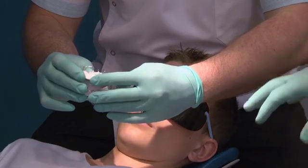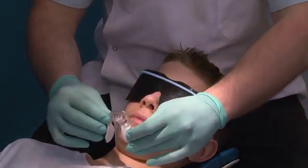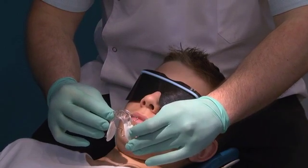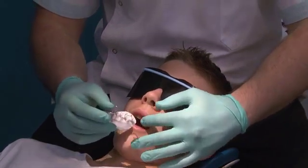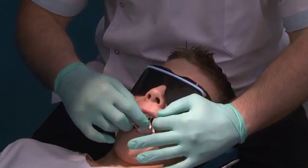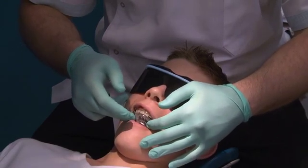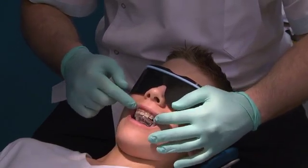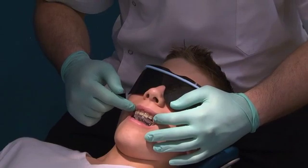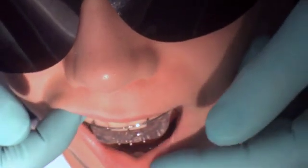Let's do the clinical fit — put the bionator in. That fits beautifully. Chin up, and posture into it.